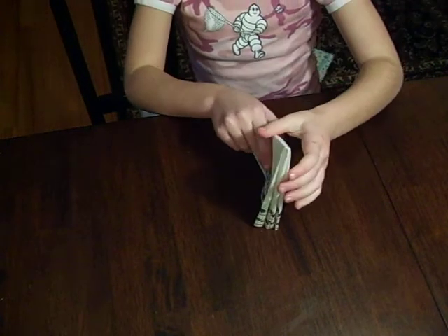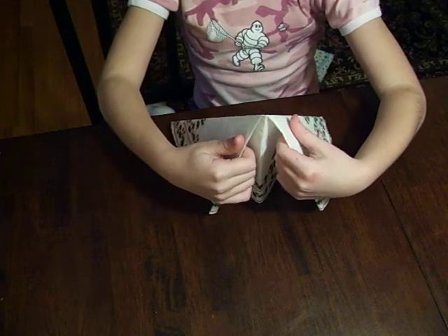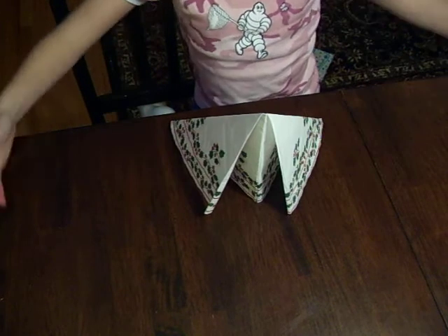Then, you stand it like this and you open the flaps and then you have your pyramid napkin.